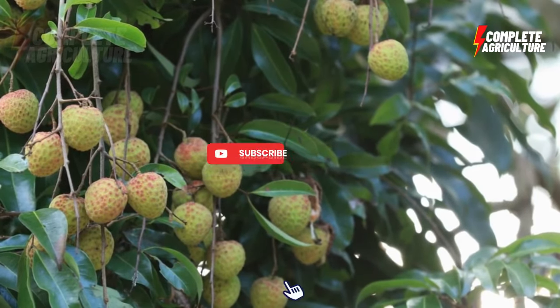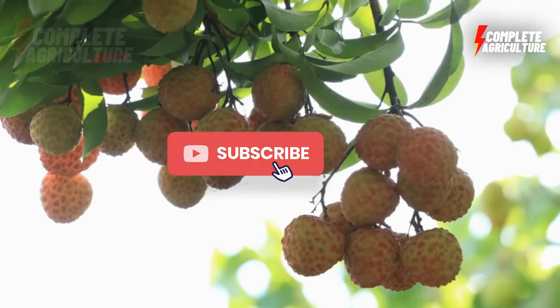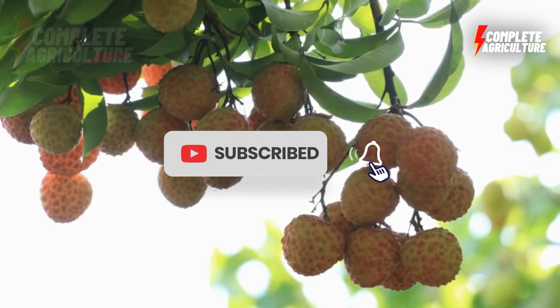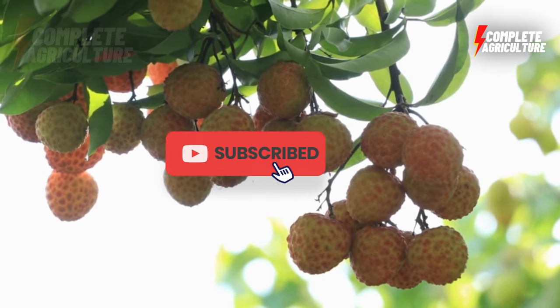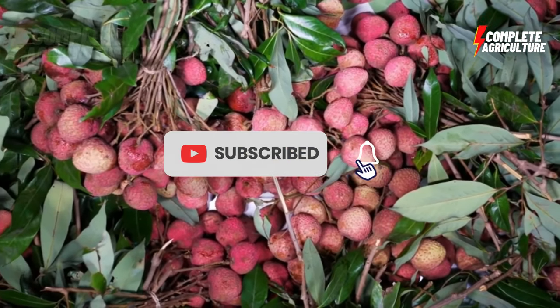I hope you enjoyed this lychee agriculture technology video. Thank you for watching the lychee cultivation process. Please subscribe and share the video — it takes a lot of effort to make, so please subscribe to the channel and enjoy the next video.